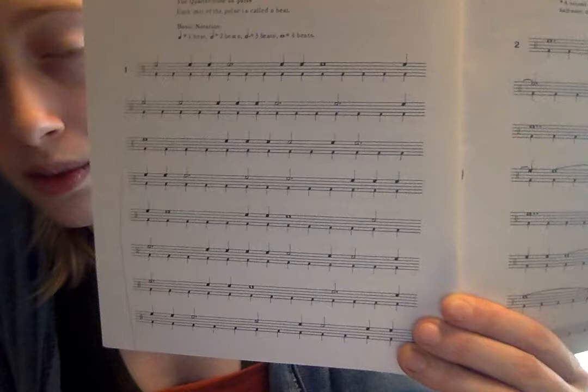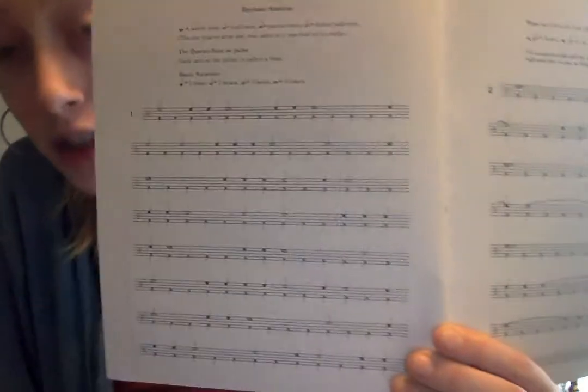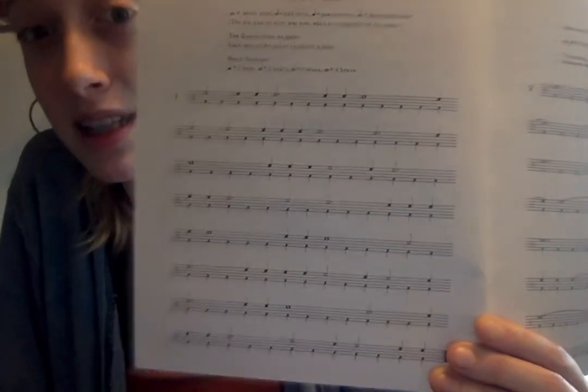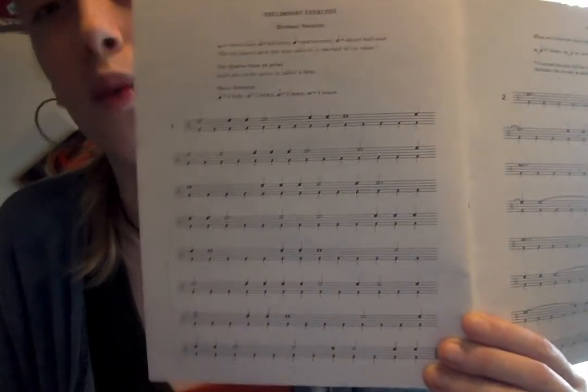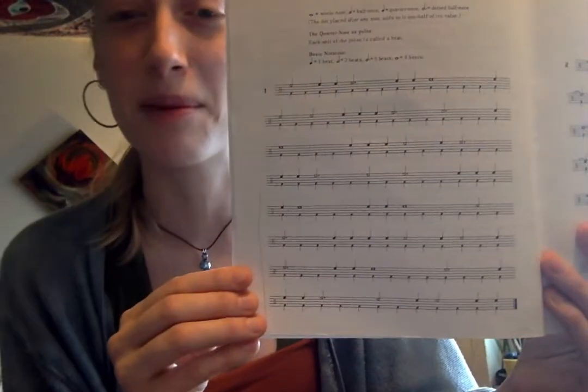We're going to start today on lesson one, and we are going to do the whole thing. I want you to do the whole thing five times. I'm going to start taking it nice and slow and explain what is going on. There shouldn't be any rhythms on this page you don't recognize yet. Today we're just going to do the easier page, which is lesson one.